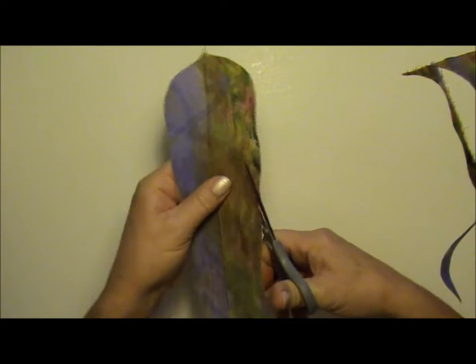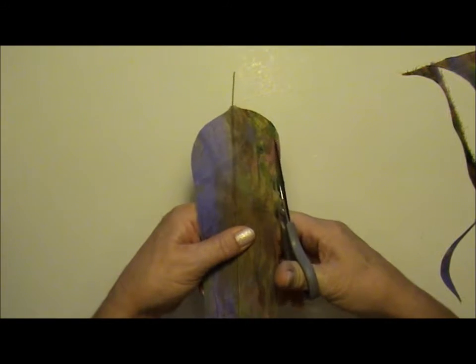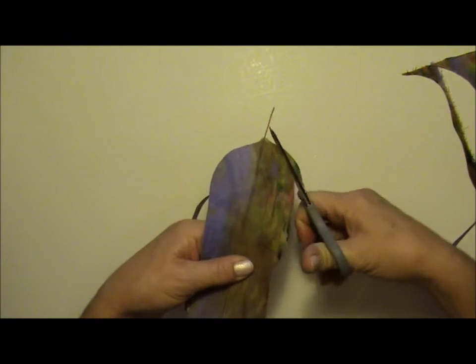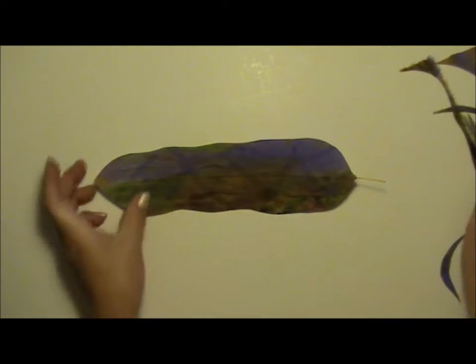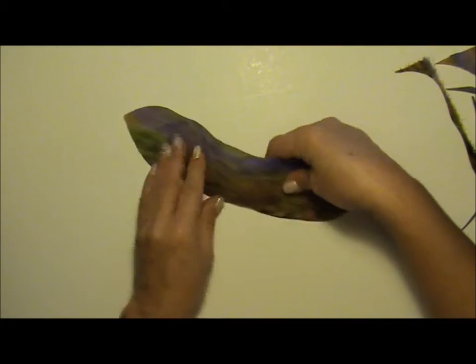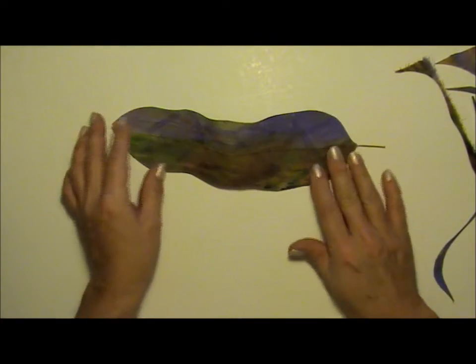Because of the wire, I can shape my feather into any shape I want — I can roll it up and twist it, and that's what makes this so special. And because it's fabric, it doesn't break.